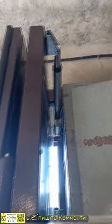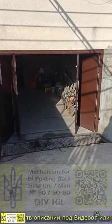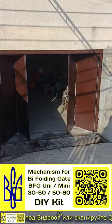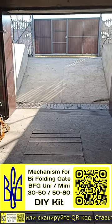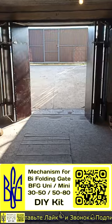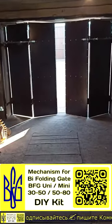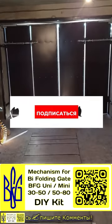You can order mechanisms of the BFG series for bifolding gates of the accordion book type in the application website by scanning the QR code or by clicking on the link in the description under the video. In the application site, you will find the entire range of kits for building gates with your own hands, characteristics and features of the installation, examples of use and video review of BFG mechanisms.